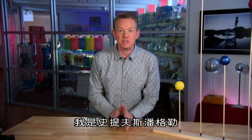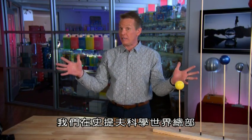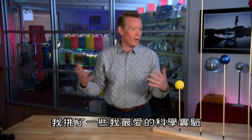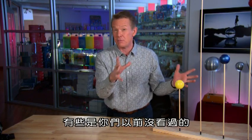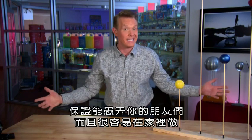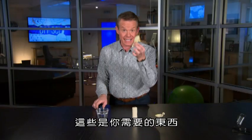Welcome to DIY Sci. I'm Steve Spangler and we are at the world headquarters of Steve Spangler Science where I've selected some of my favorite science experiments — some that you haven't seen before. They're guaranteed to fool your friends and easy to make at home. Here's what you're gonna need.